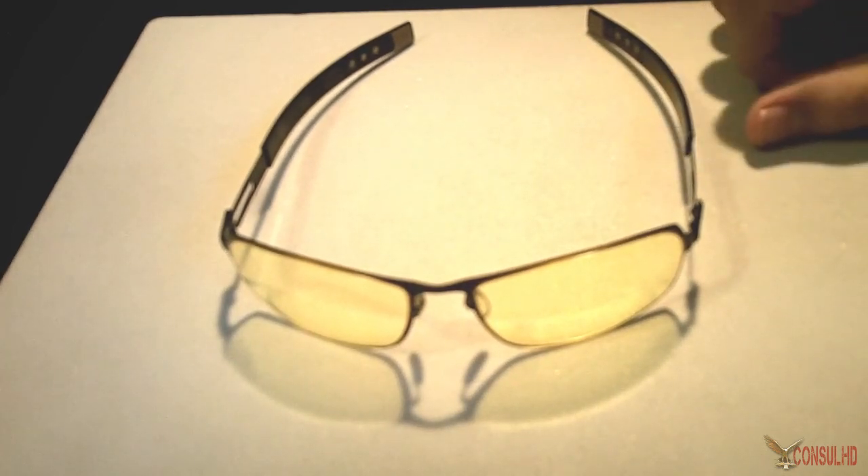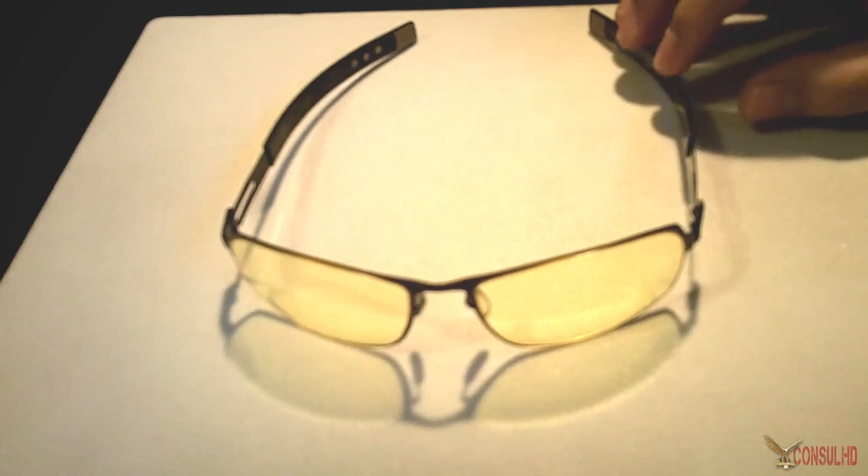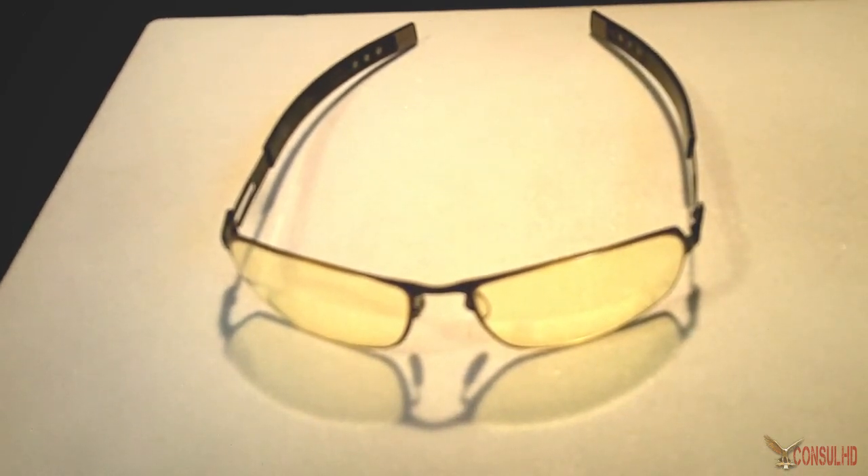I looked online for a product that could help. I had heard some YouTubers talking about Gunner Optics — specifically Onslaught, if you know who that is. He's the guy who got me looking at Gunner Optics, not just for gaming since I wasn't gaming much at the time, but for looking at my computer screen and reading the material I needed to read while working.